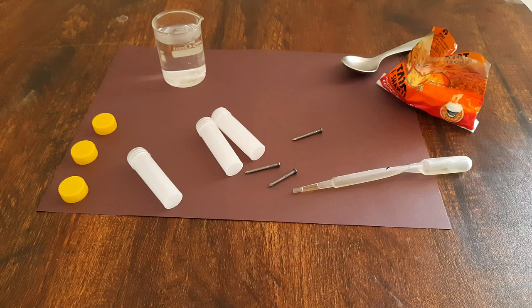In this activity we will explore rusting of iron. For this activity you need a bunch of stuff: three plastic tubes or test tubes, three iron nails, some baking soda, some boiled water, and a dropper with some oil in it. We will start by adding some baking soda in one of the plastic tubes.